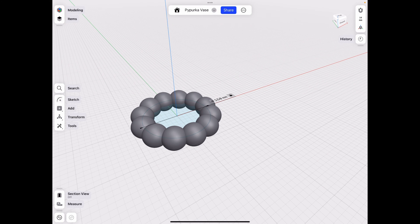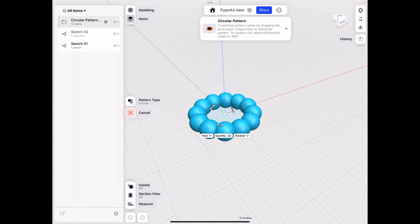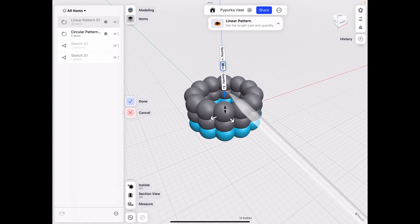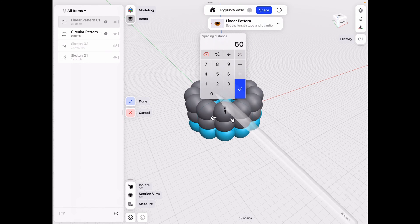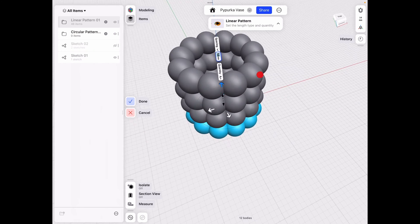Click Done. Go to the Items menu, click Circular Pattern, and make another pattern — this time make it Linear. Go up, make sure you're on spacing distance, set it to 50 millimeters since our sphere was 50, and set the count to 4.